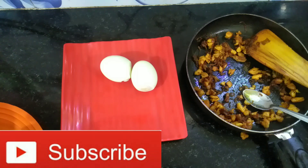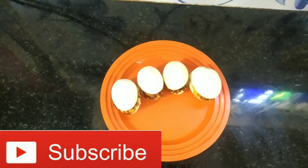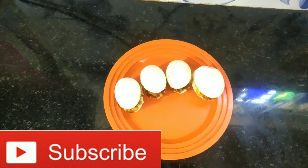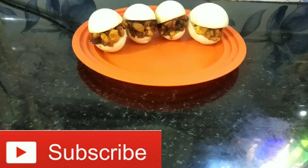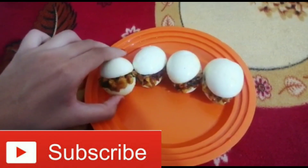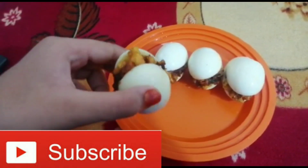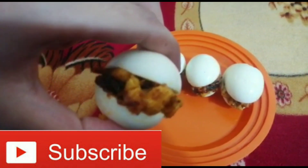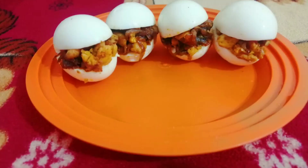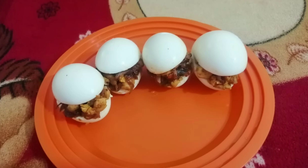This recipe is from my friend Fujina. Thank you Fujina for this recipe. We are ready to enjoy the egg snack. If you have a video, please share the recipe in the description box. Please like, share, and subscribe. Please share your comments in the comment box. Thanks for watching my channel.